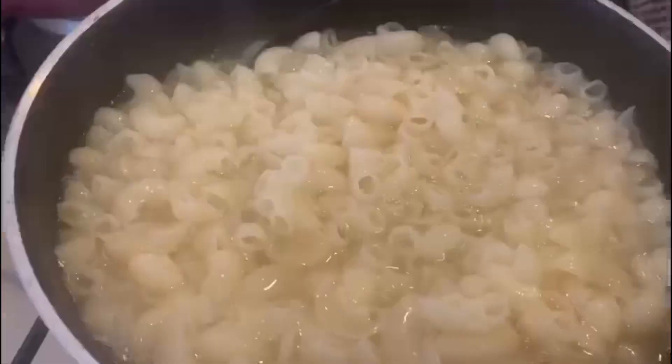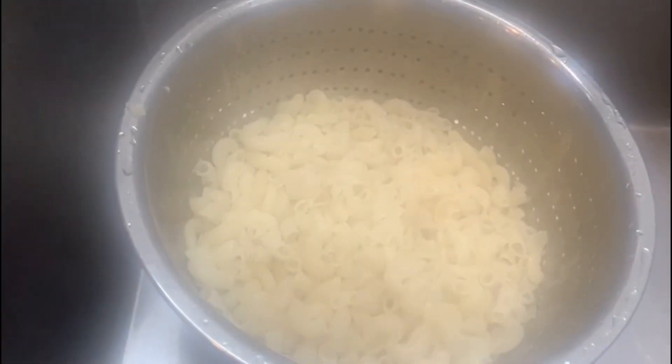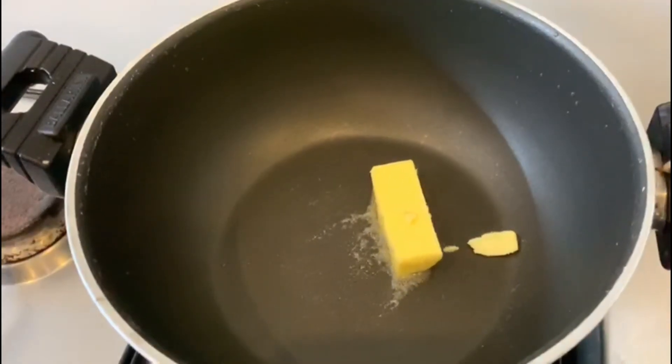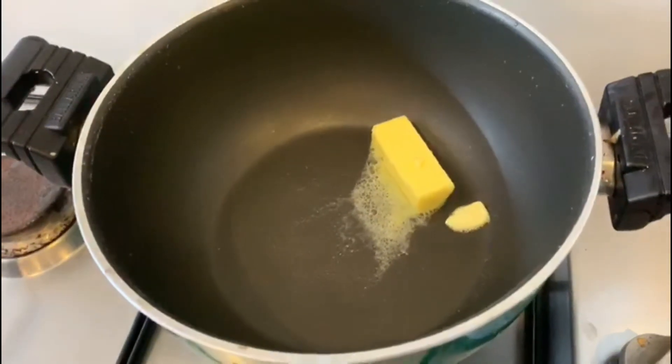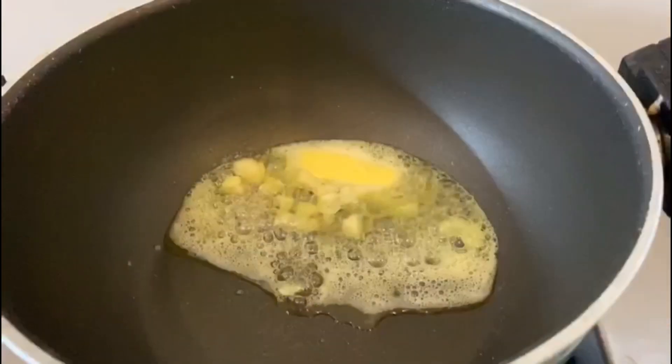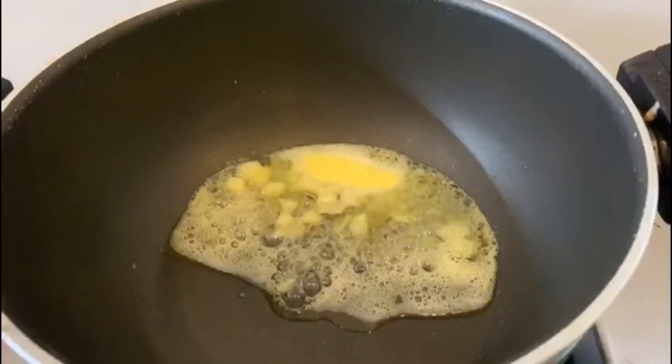We drain the macaroni in the pan. Add 1 teaspoon of white sauce and 1 teaspoon of butter. Then add 3 teaspoons of honey.